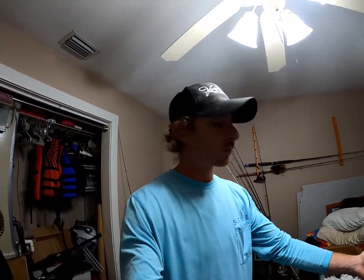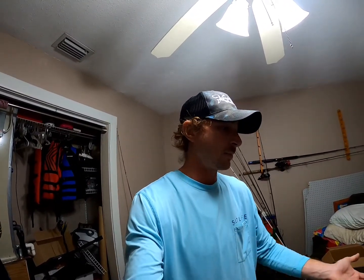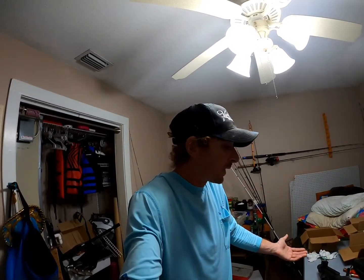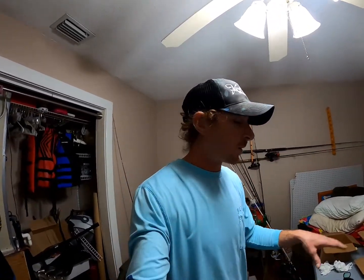They wanted me to ship the gun back at my expense. Also, the chokes that came with it were rusted — they wanted me to send those back. One of the flip-up sights was messed up and wouldn't flip up — they wanted that back too, all at my expense. This was a brand new gun. They should have just sent me everything brand new, or replaced the whole gun, or sent a whole new upper. They didn't want to do any of that.